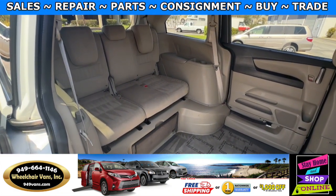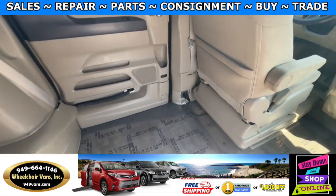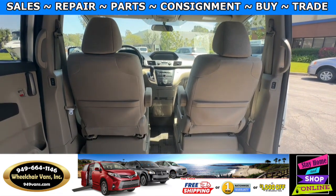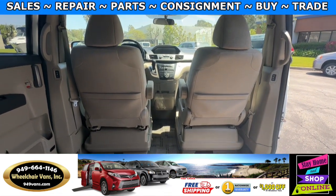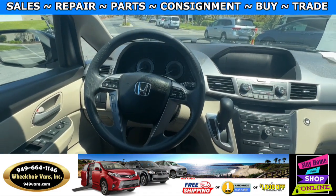Going to the back you will have a bench seat that will fit three people. And in the front you will have driver and passenger front removable seats. This van only has 74,000 miles.